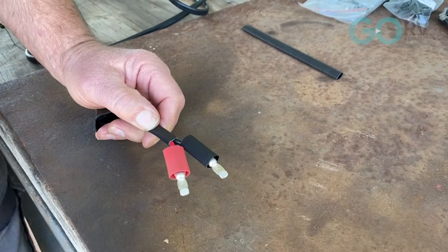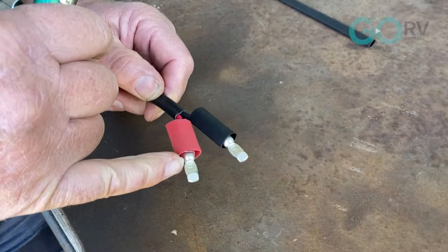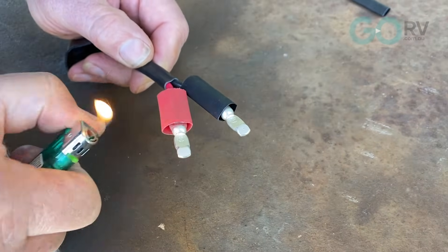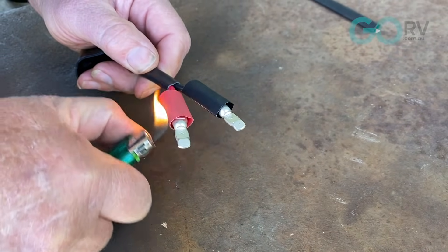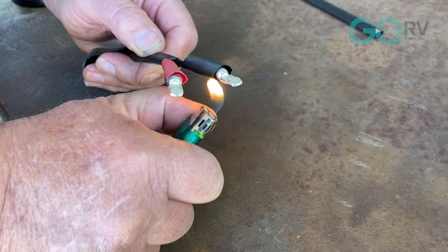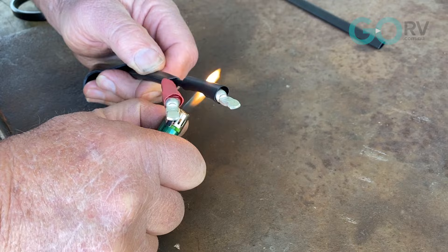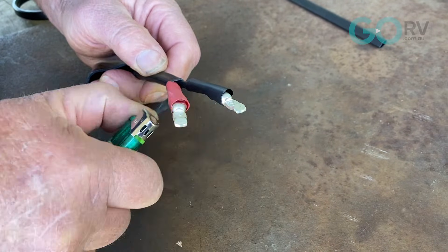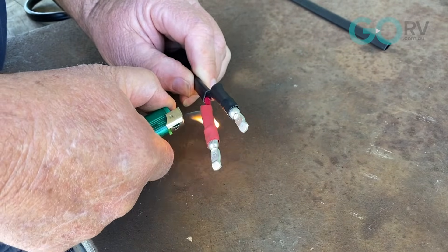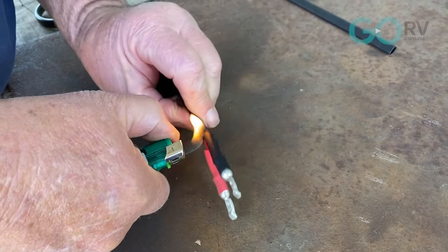I've cut a couple of pieces of heat shrink — red for positive, black for negative. It's important that you don't go past this point because this is the point that's going to fit inside the Anderson plug. I'll just apply a bit of heat and that should shrink over it. The beauty of heat shrink is it gives you a nice finish that helps in keeping everything sealed up and dust proof. You could use a blow torch, but if you're out in the bush you've got to improvise — I'm just using a lighter.